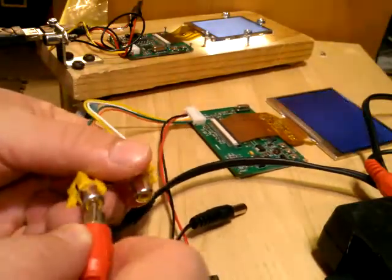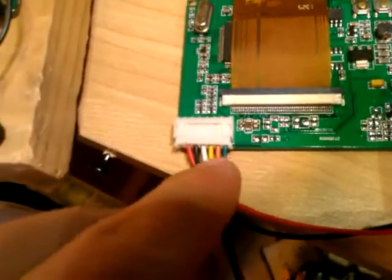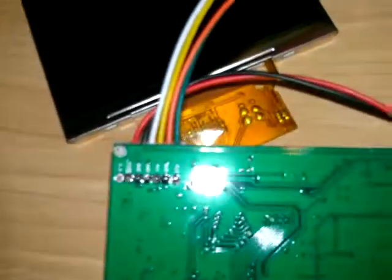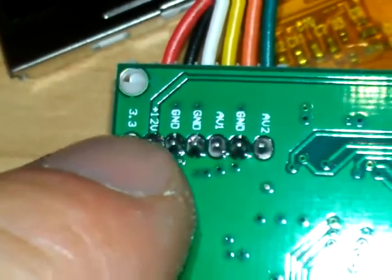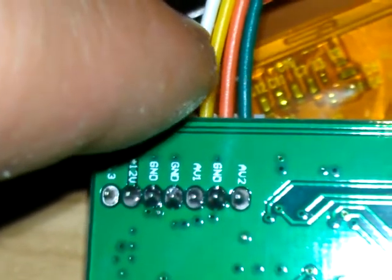If I switch it right now it just finds it and says AV1. If we switch it, it'll say AV2. If you unplug it, it'll assume AV2. To know which input is which: AV2 is the green and red wires, AV1 is the yellow and white wires. And the red and black is power.